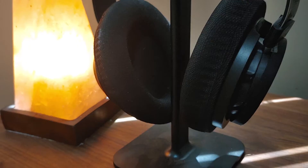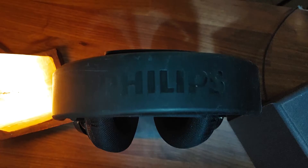My headphones of choice, which I use when video editing, gaming, or on Zoom calls, are the Philips SHP9500. I haven't done a video on those yet, but if you want me to do a review just let me know in the comments down below.